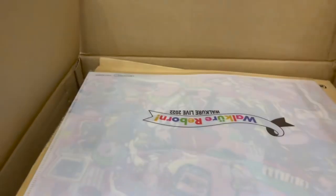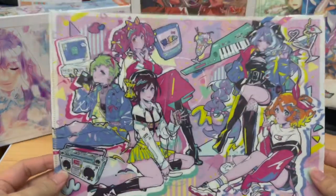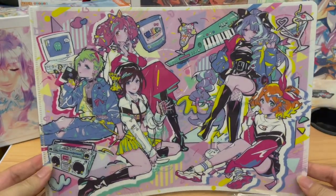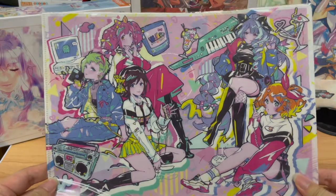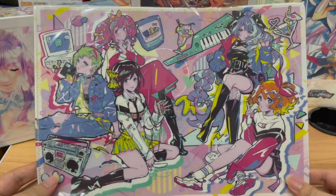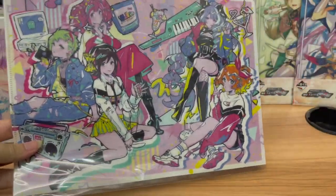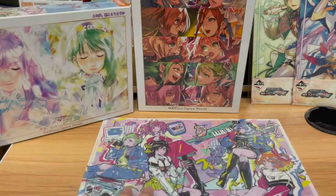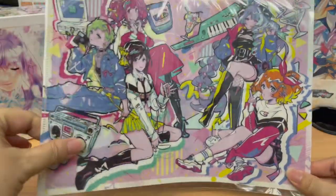Opening up the box — within the box, as you can tell, there is the clear file. I'm going to move the box off the table because the table is just too tiny. If you guys followed my information on Instagram, make sure you follow me there and subscribe to the YouTube channel as well. If you ordered the live merchandise and spent a certain amount, a clear file would be given to you for free. There were three key visuals that could become clear files.